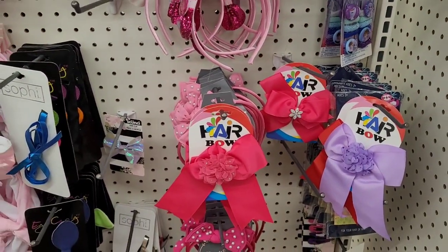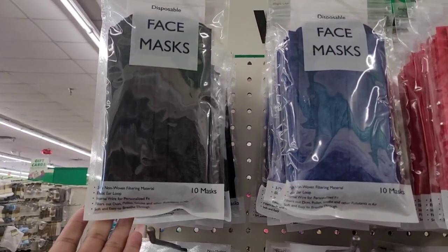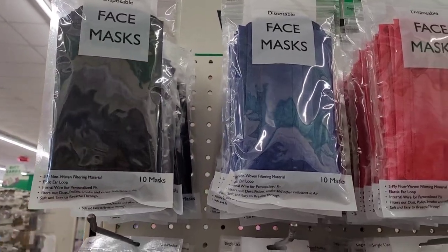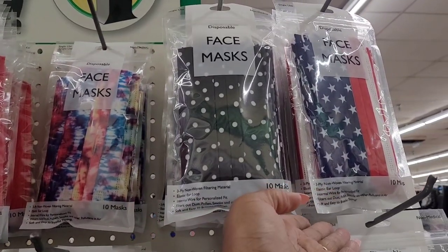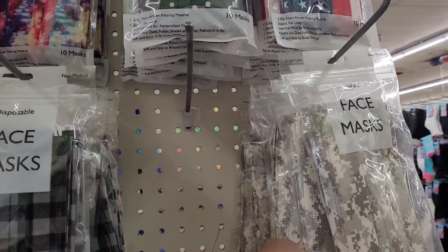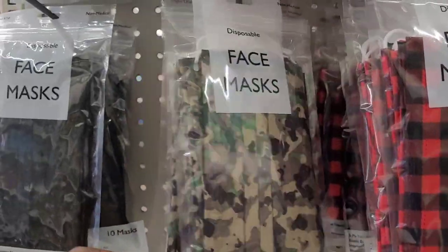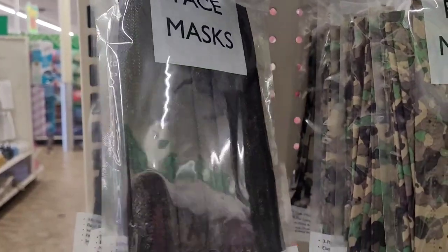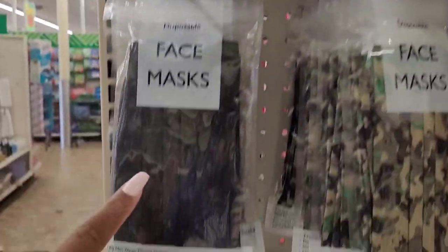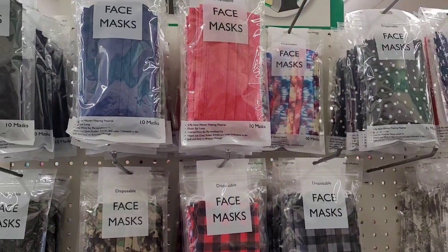All right, let's move on. Over here they have out some disposable face masks — you get 10. So you have black, blue, red, tie-dye color, polka dot, flag, pixels, checkered ones — black and gray, red and black, army ones, and then maybe sparkles. These are new in Dollar Tree as well.